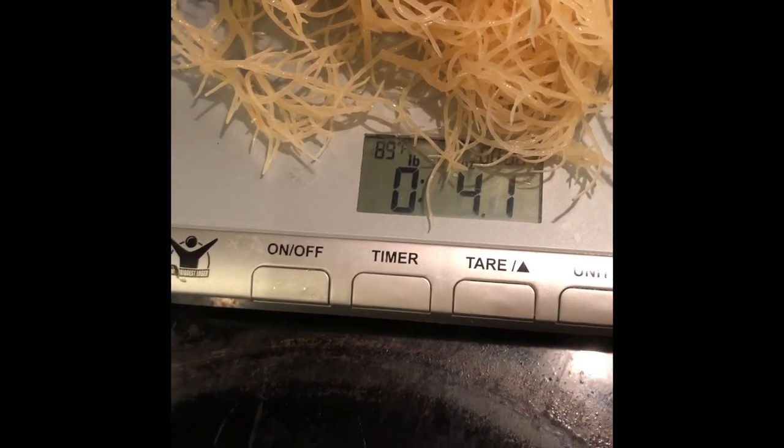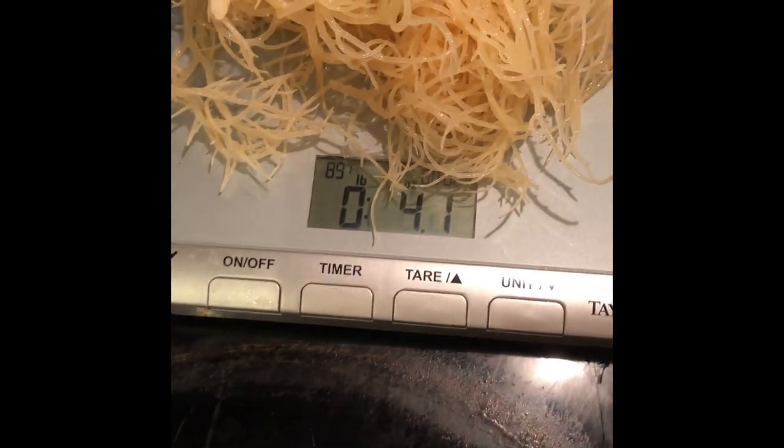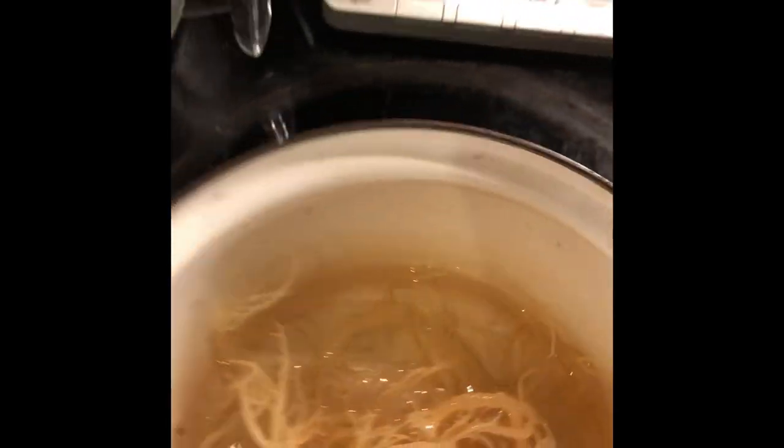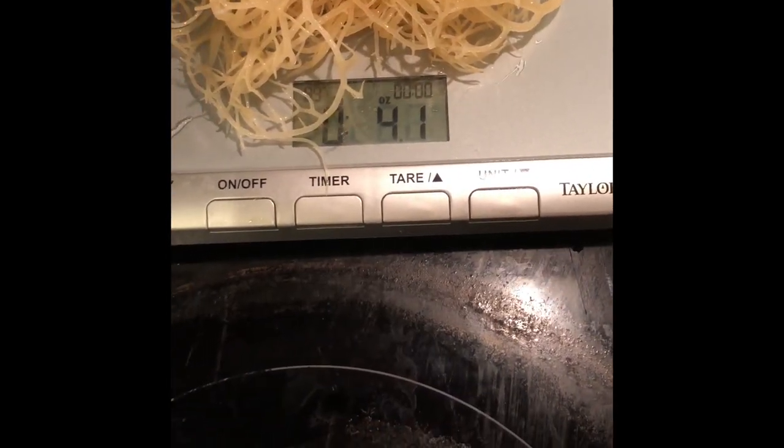When you start out weighing the sea moss it's only about one ounce, but once you soak it you see how much it expands — it comes out to about 4.1 ounces. So this is how much you get out of one ounce of dry sea moss once it's been soaked.